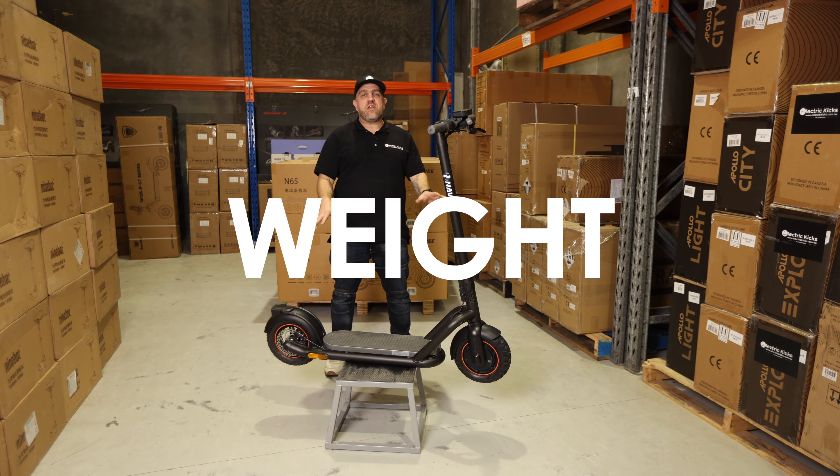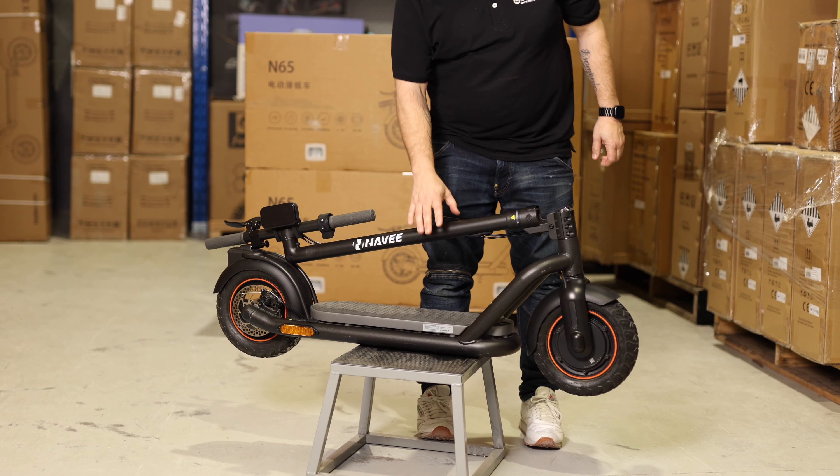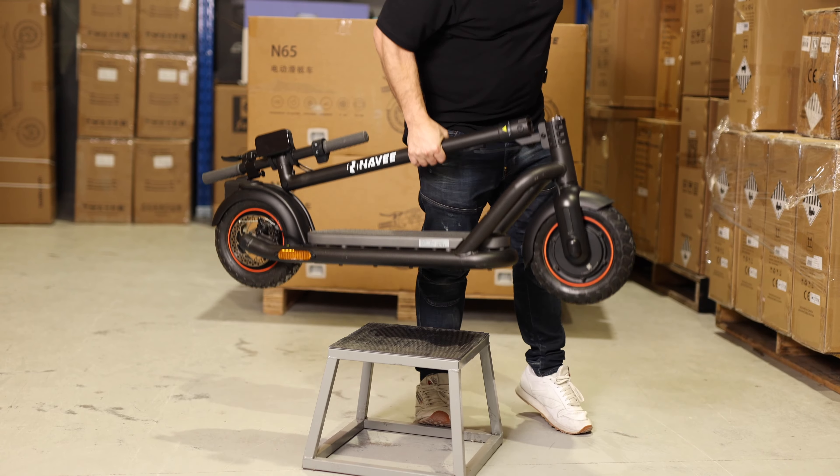The weight of the scooter is 23 kilograms. It's a couple of kilograms heavier than the Segway G30 that it's probably in competition against. But what you're getting is a much more durable, stronger scooter. And to be fair, you don't even feel the couple of kilos when you pick it up.